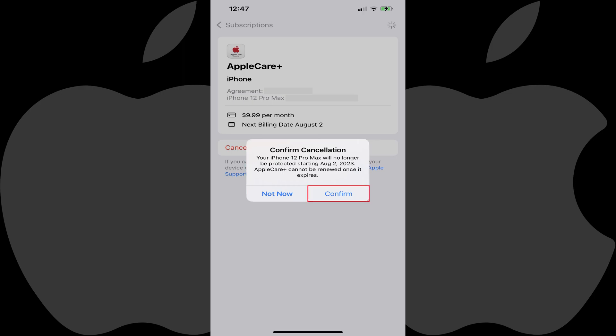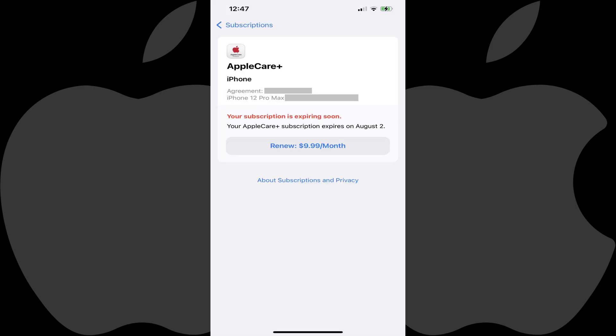Step 6: Tap Confirm. Your AppleCare Plus subscription is now canceled and will not renew. To be clear, you'll still have it through the expiration date.